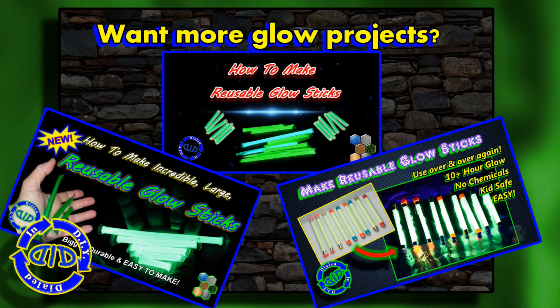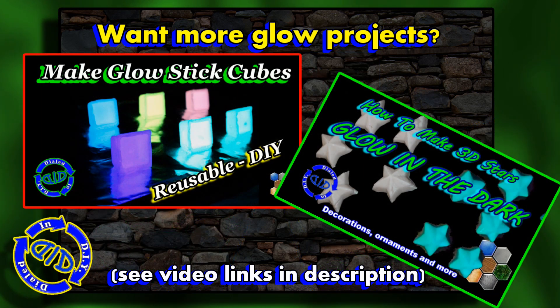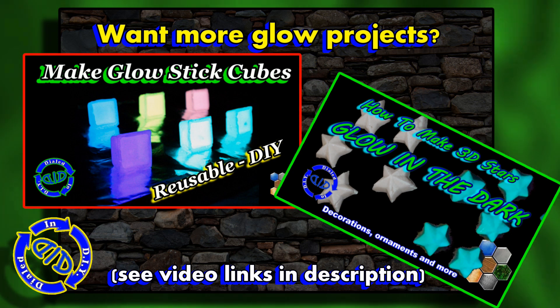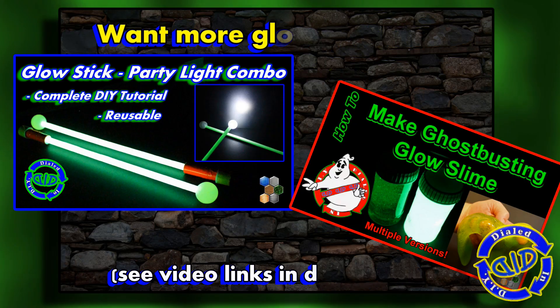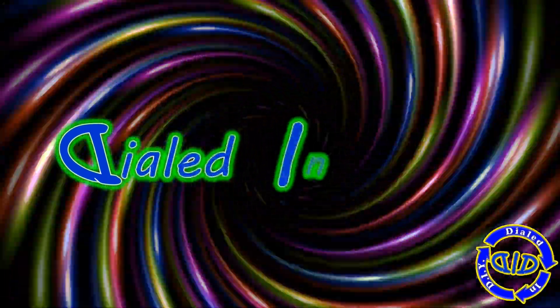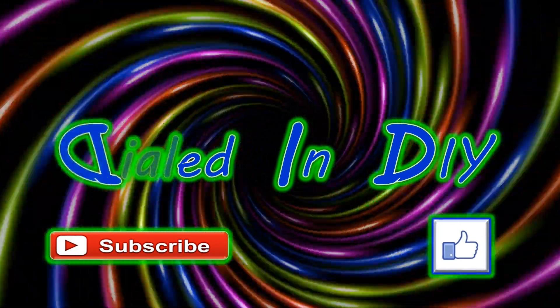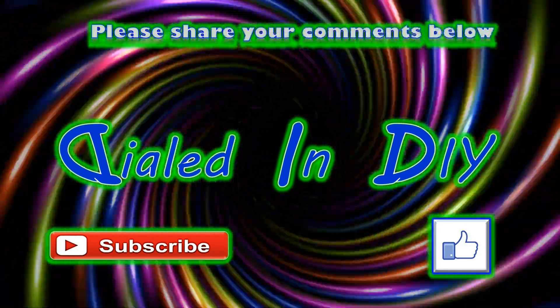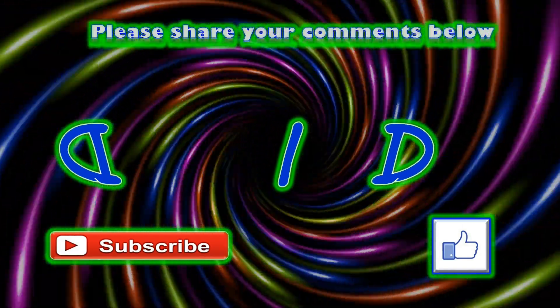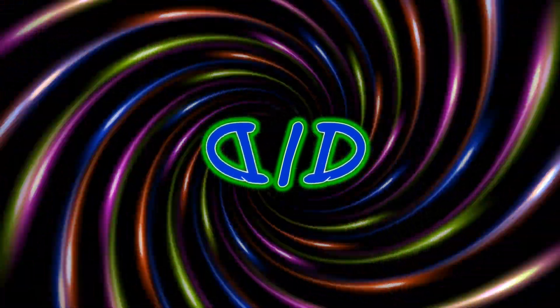You can get a lot of different colors too. If you like, you can check out some of my previous videos where I've made other things using strontium aluminate with some really amazing effects. Thank you for taking the time to stop by Dialed In DIY today. If you liked it or got something out of it, please let me know by clicking the thumbs up, and I'd also love it if you'd subscribe to my channel. Feel free to check out my playlists — there are a lot of other video projects out there, and as always, there will be plenty more Dialed In DIY to come.